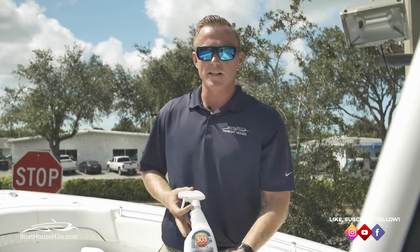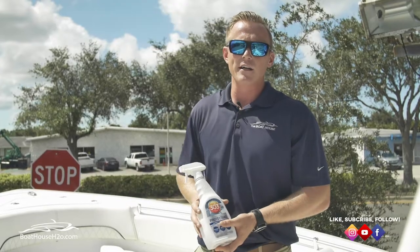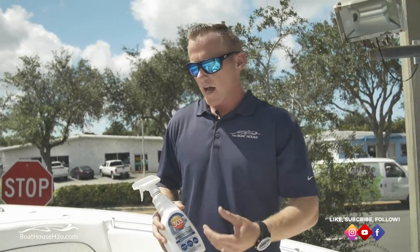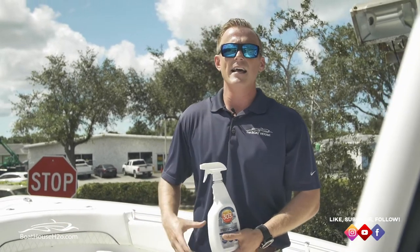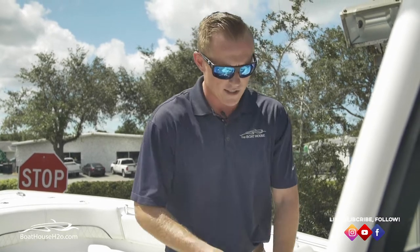Another nice product is 303 Tire Protection. This is good for any of your different vinyls or seat cushions — anything like that. It helps keep them protected, gives a little bit of film, and it's a UV protectant.